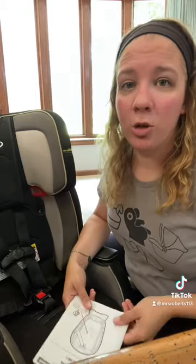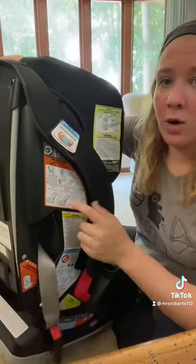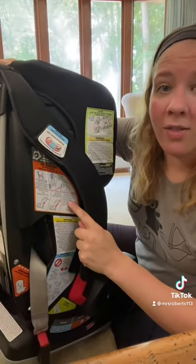You can find that information in two places: one is your car seat's manual, and the other — if your car seat was made in 2014 or newer — is going to be on the labeling on the side of the car seat.